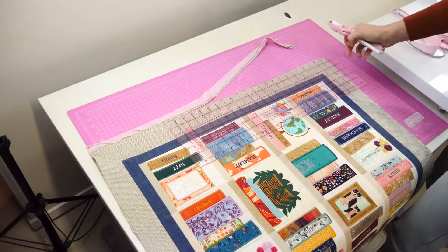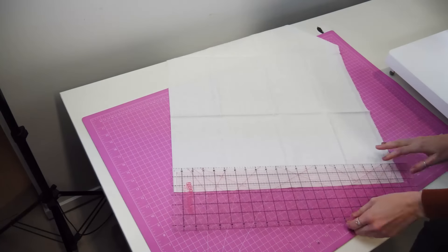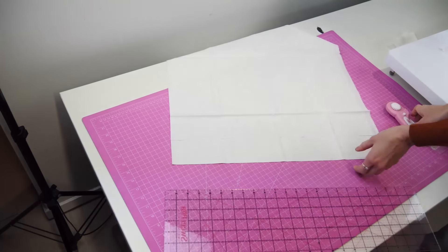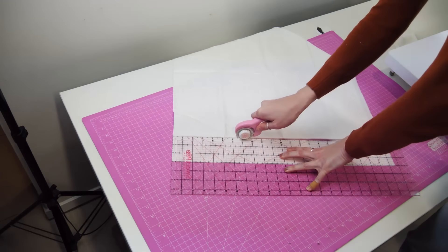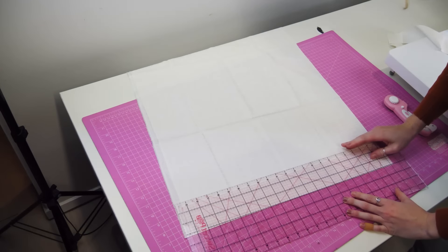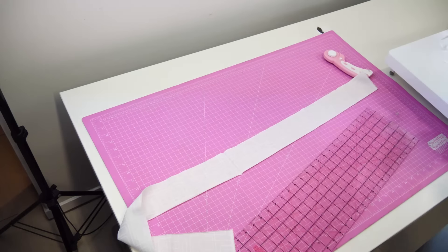To make the binding, measure the length and width of the quilt, add them together, and then multiply by 2. Cut a long strip of fabric this length. If you are cutting one piece of fabric this length, add about an extra 12 to 16 inches or 30 to 40 cm to the length, just to be sure you have enough fabric. Or cut a few strips and join them together with your sewing machine. Add extra length if you are joining strips — about 10 cm or 4 inches per strip.